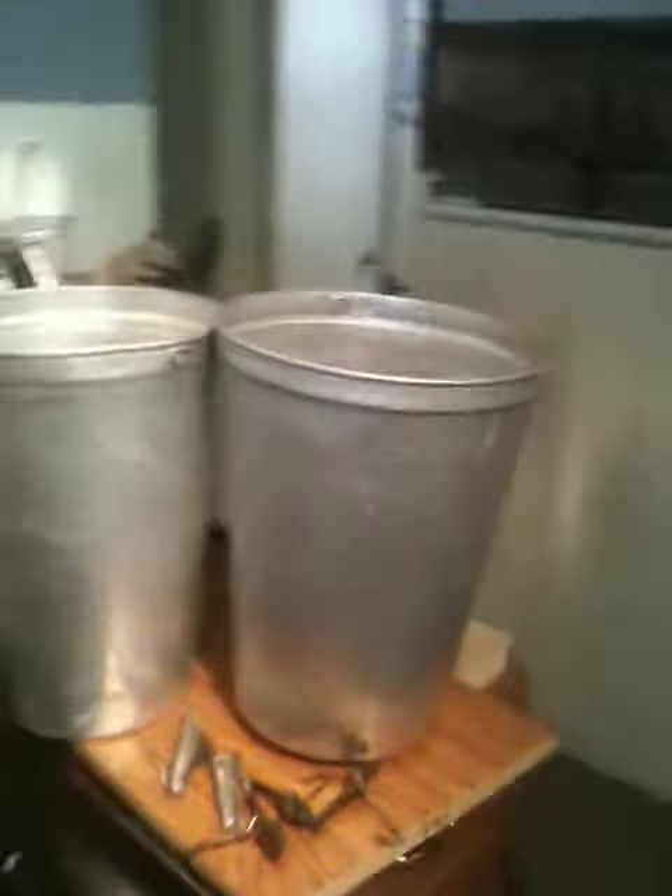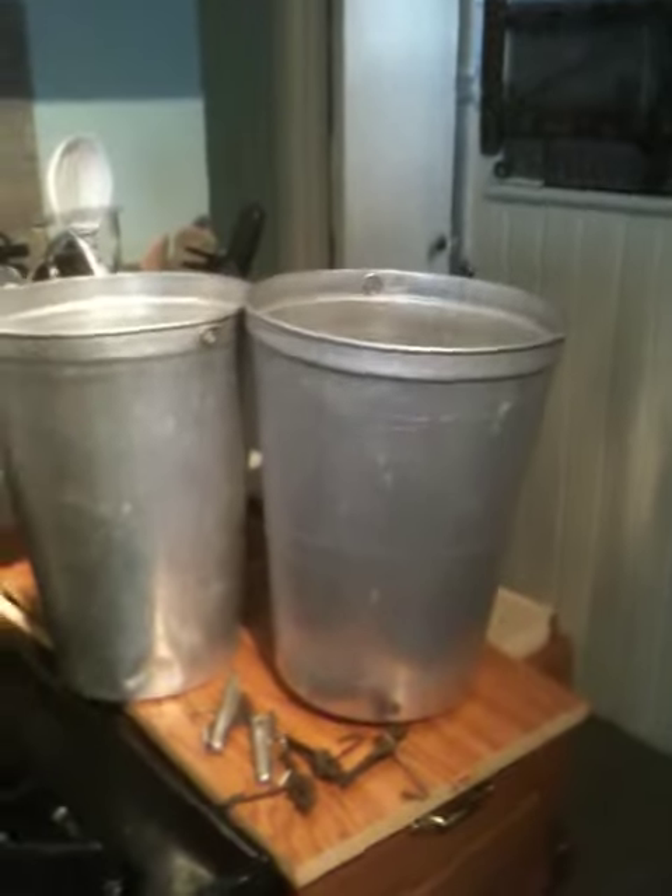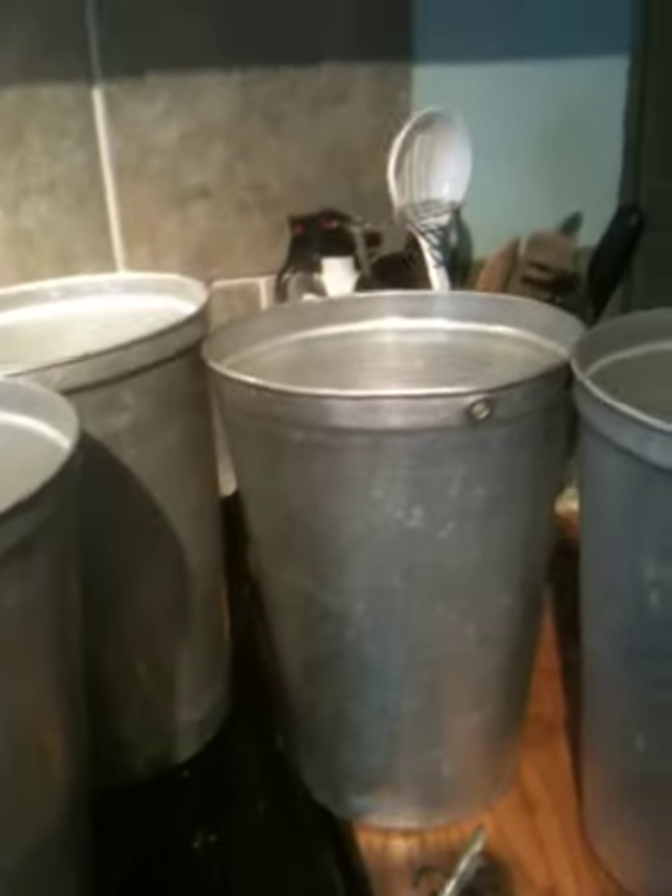Hey there everybody, here we are in my kitchen, and I've got my buckets all ready for making sap. I've cleaned them out with a chemical-free enyo cloth, and these are the spiles down here.